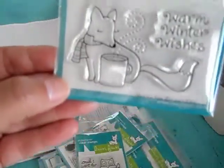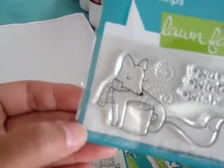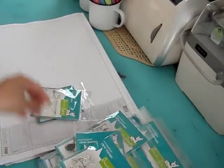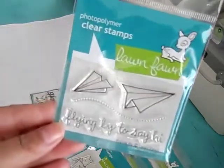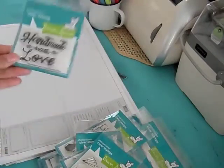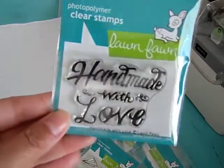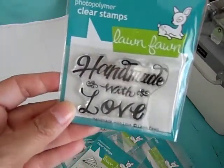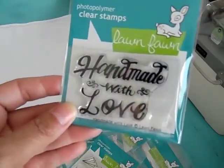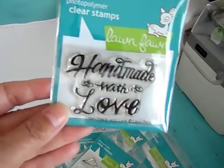And this one — Warm Winter Wishes — it's called Winter Fox. This one: Flying By to Say Hi. And Handmade with Love. I got this one because I thought it would be perfect for stamping on the back of your cards. I don't have a signature stamp yet, so I thought I'd use that.